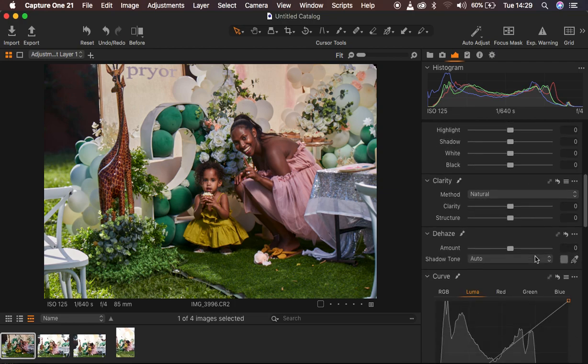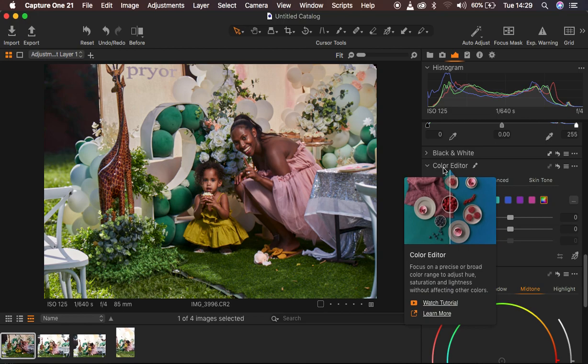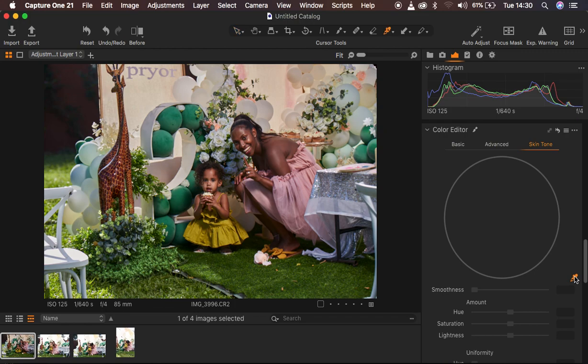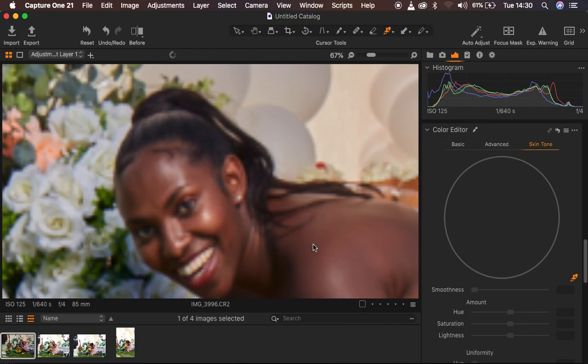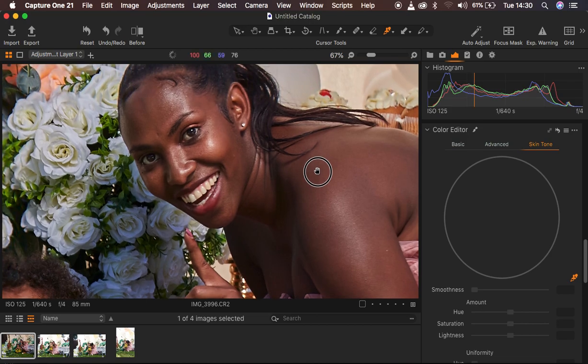After creating the new layer, I come down to the color editor. The first thing I tend to do when it comes to color grading is work on the skin tones before any other adjustments. Under color editor, we have basic, advanced, and skin tone options. I select the skin tone area and click on the eyedropper or color picker tool. I zoom all the way in using Ctrl/Cmd plus to get a representative sample of the skin tone I want to even out for uniformity.